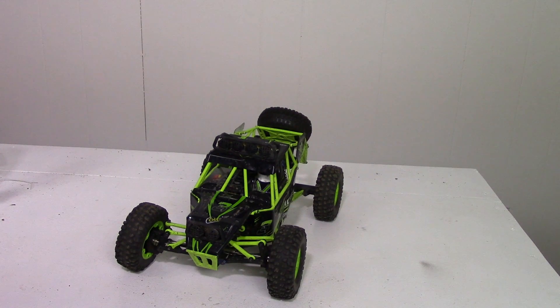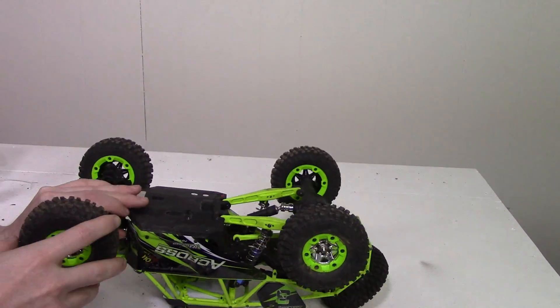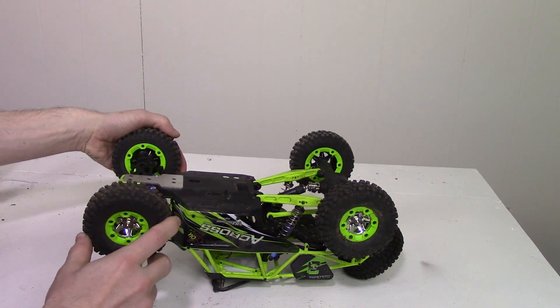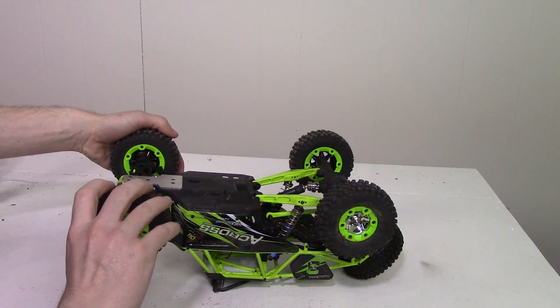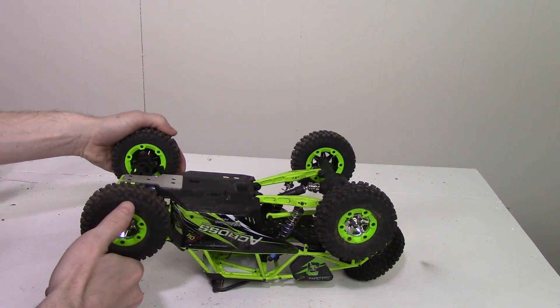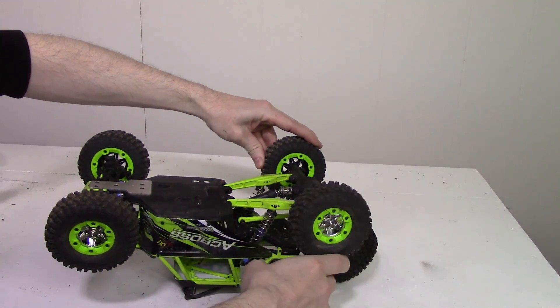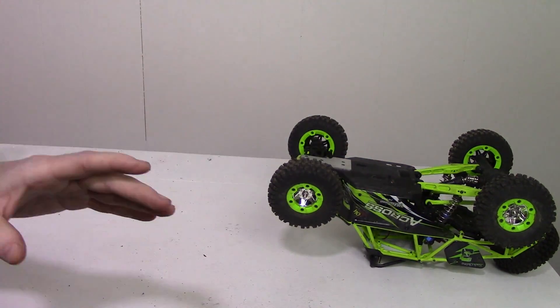After driving it around for a bit, I quickly realized I was not getting proper power to the wheels at all. If you look here, I'm going to hold this front wheel and spin this — you should see the back wheel spin too if all the diffs were in good condition. But it's obviously not. Same thing on the rear: if I hold one, I get nothing.